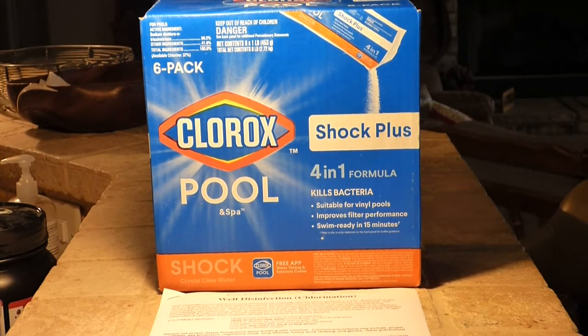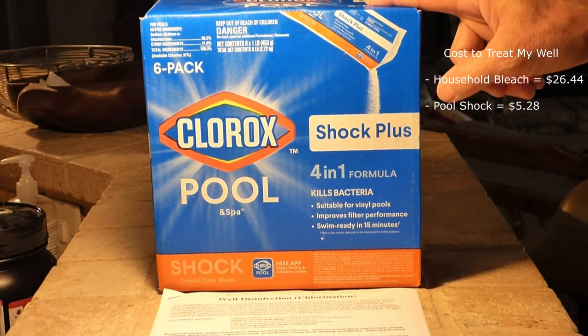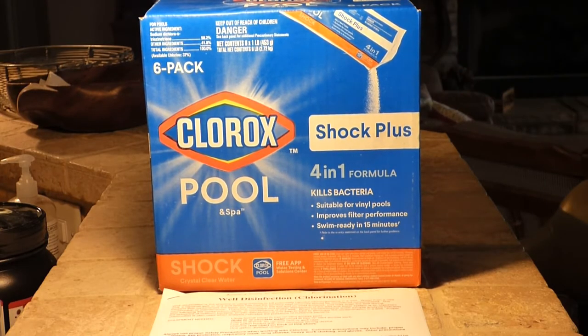Some people use regular bleach, and if you do, you can't use bleach with scents or additives in it — you just want plain bleach, and you have to use more of it. It's not as concentrated. The environmental agent I talked to said it doesn't effectively treat the well, but there's a lot of people that say it works fine, so you could make that decision for yourself.